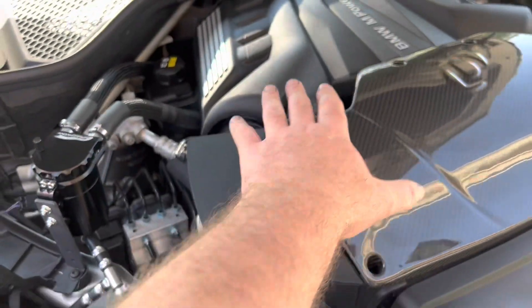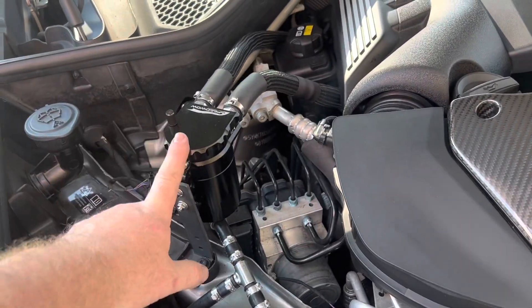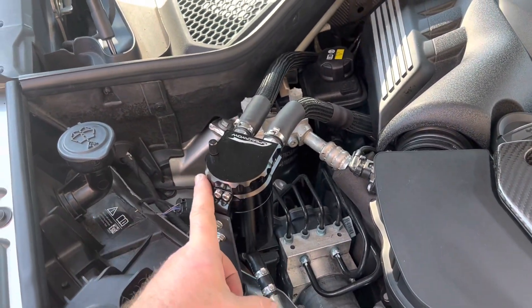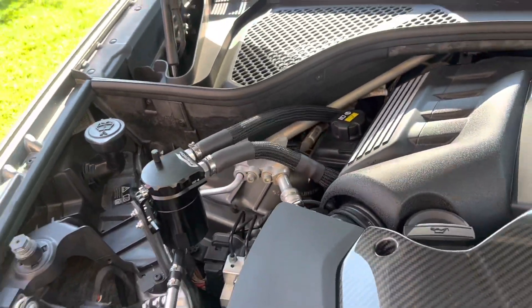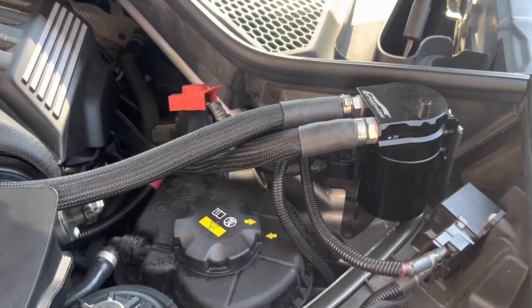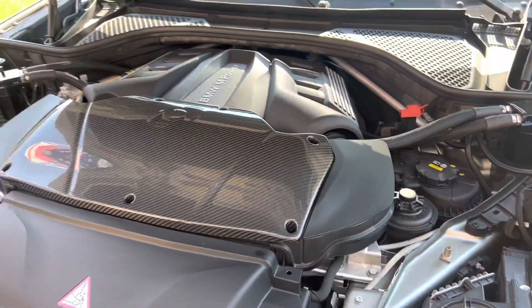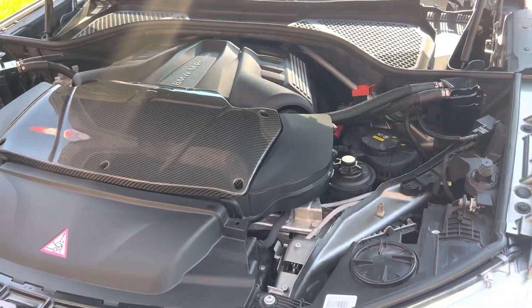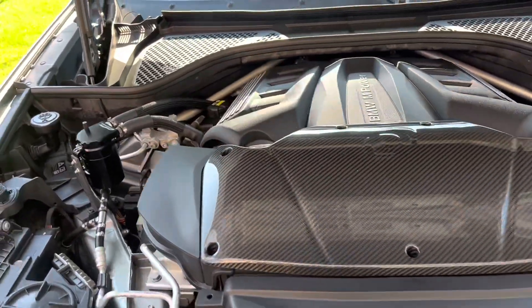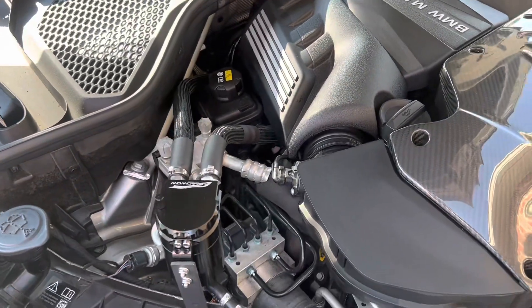Here's what it looks like with the engine cover on — it's two cans, and I got them both from Amazon. I'll attach links in the description. They look pretty factory, or at least pretty impressive for a fairly cheap setup. I'm about to take things apart and guide you through what goes where and what you need for the install.